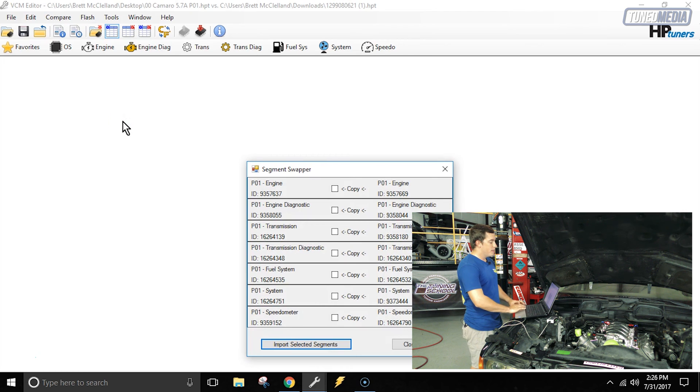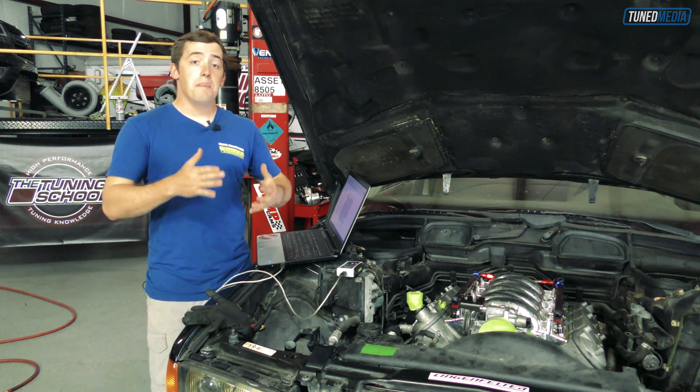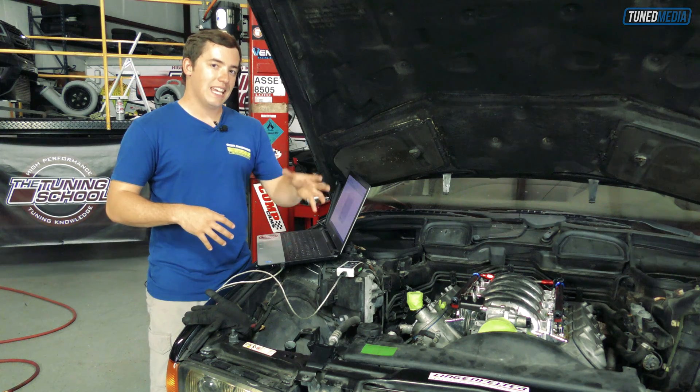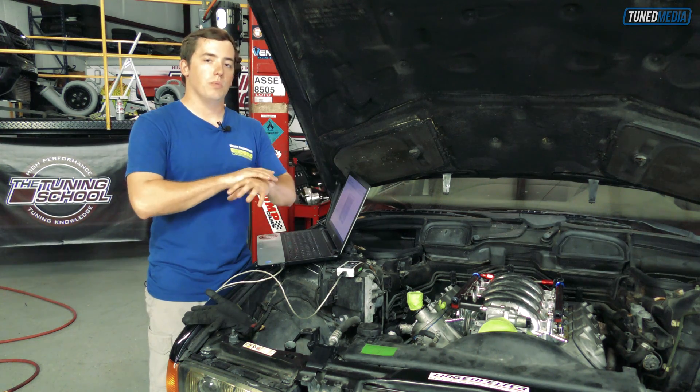Now we're going to go to Compare and go to the very bottom of the drop-down menu where it says Segment Swapper. Click on Segment Swapper and it brings up the Segment Swapper pop-up box. This is where we select which modules we want to carry over — specifically, what settings in the 2000 Silverado file we want to carry over to the 2000 Camaro file. Since we're changing from a 4L60 to a 4L80, we want just the transmission settings, so we'll click the box for Transmission. Once highlighted, select Import Selected Segments, then close the Segment Swapper box. It'll make you save the file, then automatically close it. When you reopen it, all the 4L80 settings will have carried over to the 2000 Camaro file and there will be no more 4L60 settings.